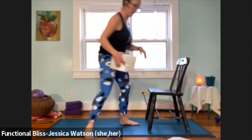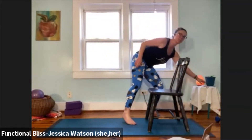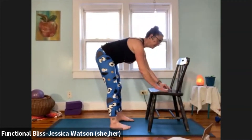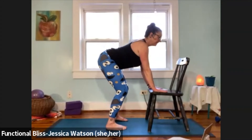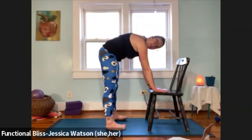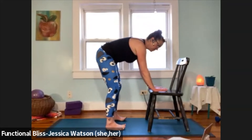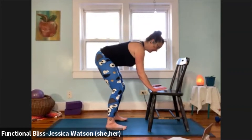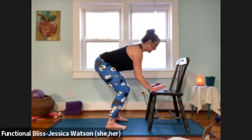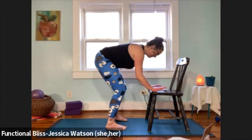Starting facing the low side of your chair, we're going to take it into some cat-cows — a little movement through the spine. Hands on the chair, nice flat back, then drop your belly and lift your chest for a nice arch of the back. Then round your back and shoulders, maybe straighten your legs. As you do these cat-cows, notice how you're feeling this morning — did you get enough sleep, did you eat a good breakfast?